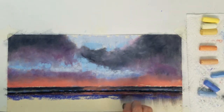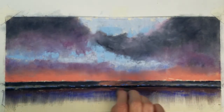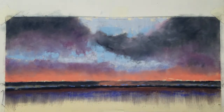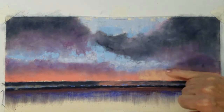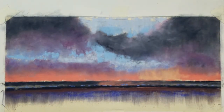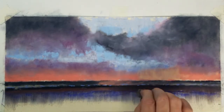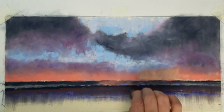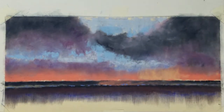I will use my pipe foam to pull the color down into the water. I will blend it a little bit more to create some soft highlights in the water. I use some very light orange in the area where the sun is setting. The foam pipe insulation works really well creating reflections in the water. I am going to work on the foreground waves by adding some dark shadows to the waves that are rolling into the beach.